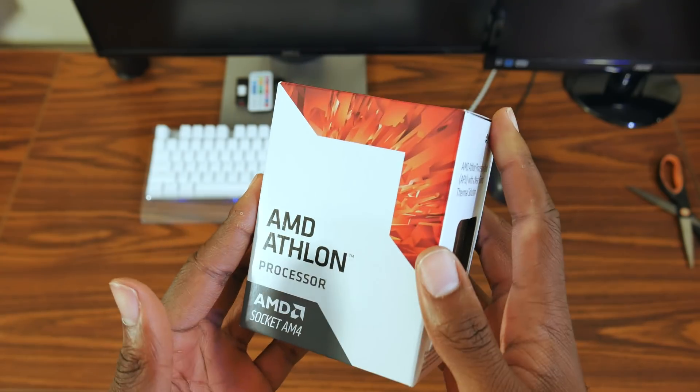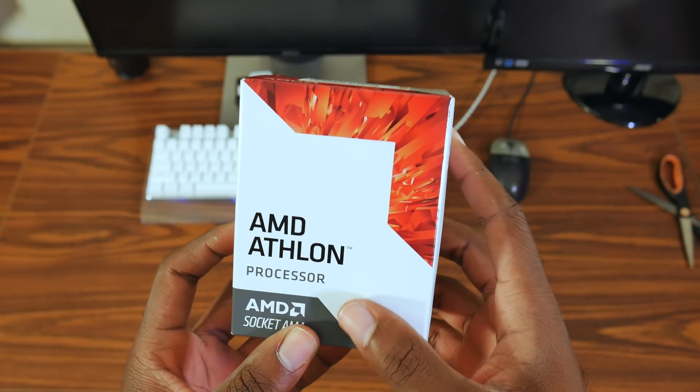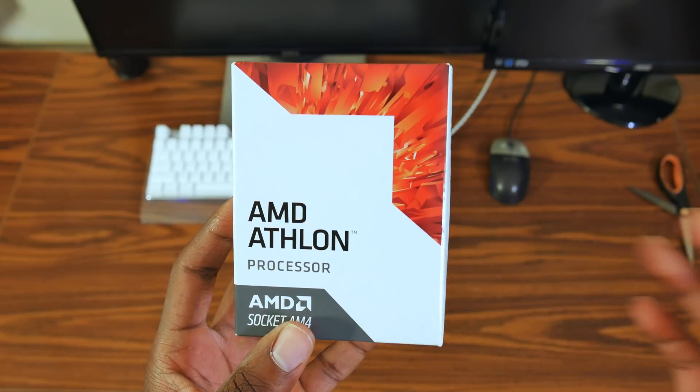What's up guys, Ozzy here. A week and a half after uploading my unboxing video of the product, I finally have the Athlon X4950 review and comparison finished and uploaded. I'm sorry that it took a long time, but in that time, tons of Athlon X4950 reviews, videos, and benchmarks have been uploaded to YouTube, so you probably have a decent idea of how this chip performs — but this is my take on it. So without further ado, let's jump into the review and comparison.